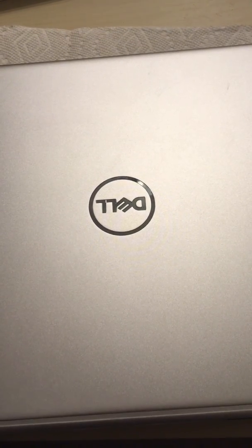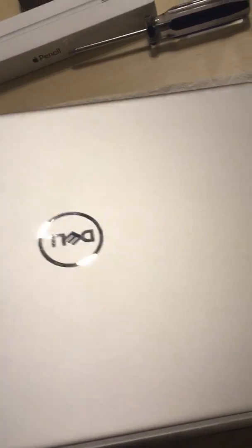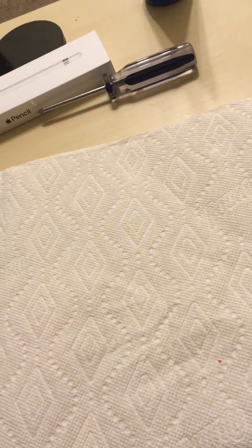If you look here, you can see this light scratch — I just put it on the table with this side down and there was some sand or something, and it scratched the aluminum very easily. If you get the 2-in-1, that's brushed aluminum and it'll be much better.